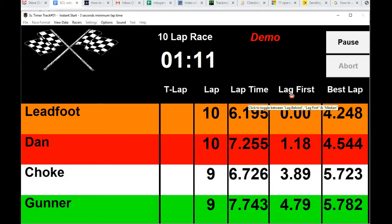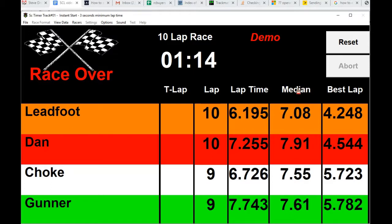If you're wondering what 'lag first' means: for example, Dan is 1.18 seconds behind the leader. 'Lag behind' means, for example, Gunner is 0.9 seconds behind third place, and Choke is 3.78 seconds behind second place, and so on.